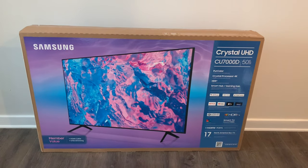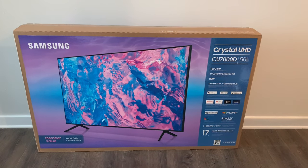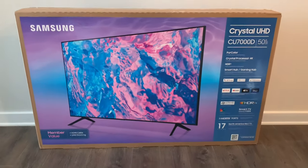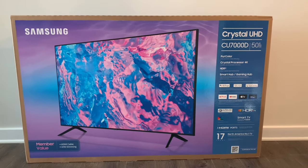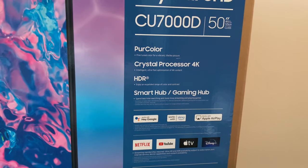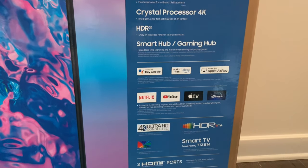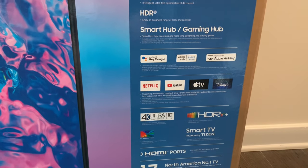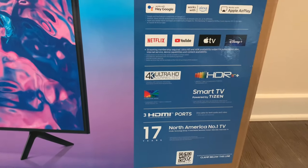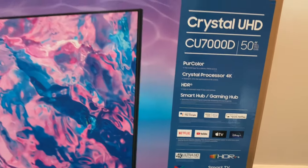Hey guys, 4S3Stra here. In today's video, we're going to be unboxing and setting up this Samsung Crystal UHD CU700D Series 50-inch Samsung TV. It comes with a couple of features — we're going to test it out and see how it looks. It has pure color, crystal processor, 4K HDR, and Smart Hub. It also works with Alexa, Apple AirPlay, and Google as well. Around $359 is the regular price you can get it at.